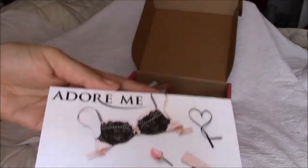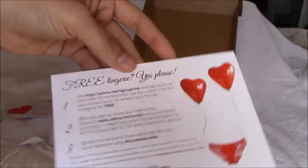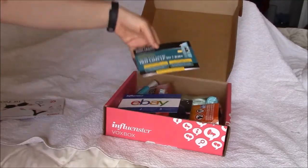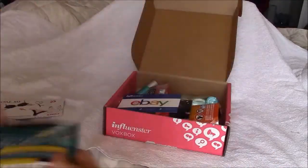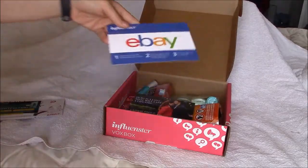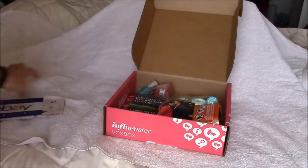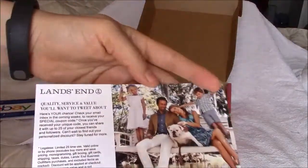Adore Me — I was able to get a special code from my mom to purchase my own, and mine's coming in the mail. John Frieda and a coupon. eBay card and some instructions. Land's End card.